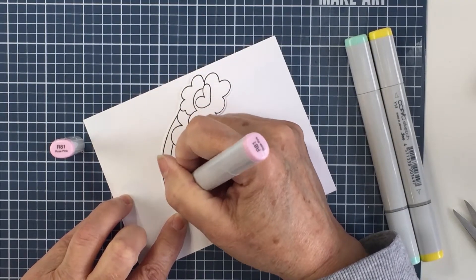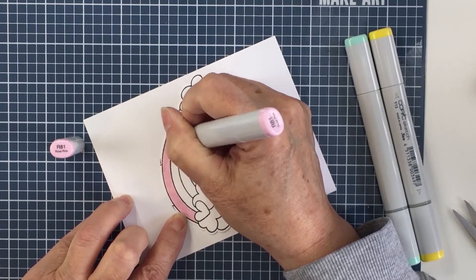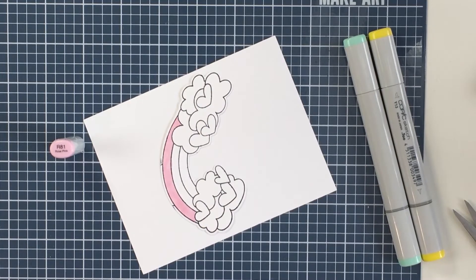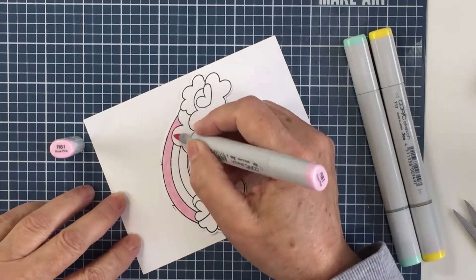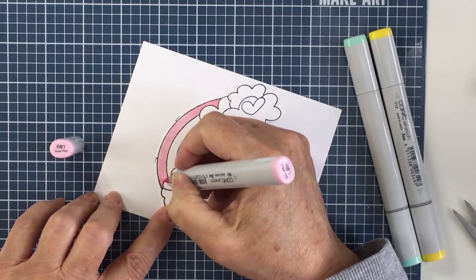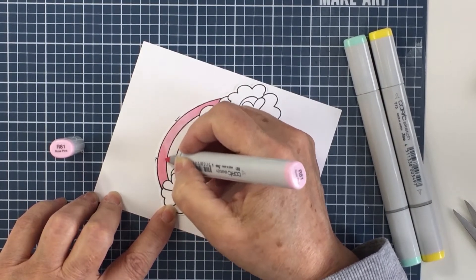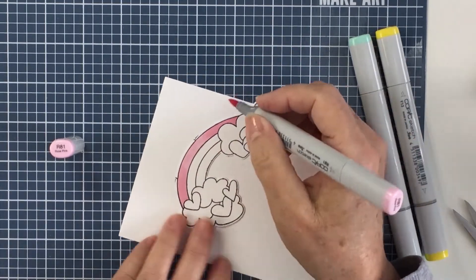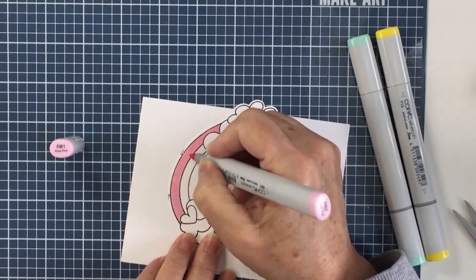I'm going to color this image with a really simple three-color scheme — rainbow order colors: a pink, a yellow, and a blue-green. I'm going to color the hearts in the clouds those exact same three colors. The only shading I'm doing is going over the same color with the same marker a second time to darken some areas a little bit and create a shadow. Really simple coloring — I just wanted a pretty soft pastel blend.